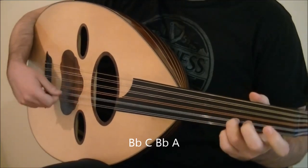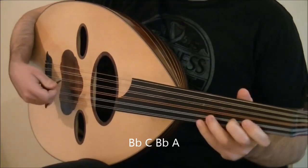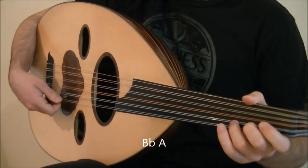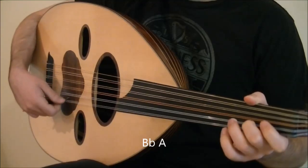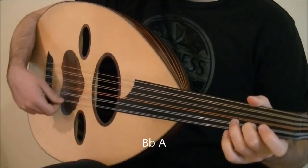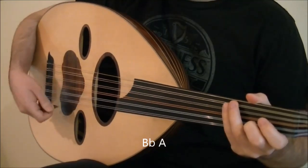First way. Second way. The third beat is downstroke on Bb and downstroke on A. Altogether, put a bit of swing into this passage.